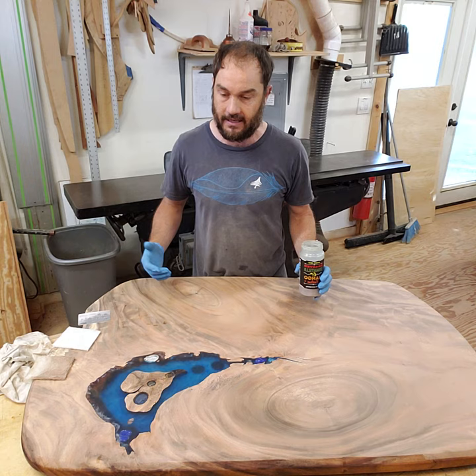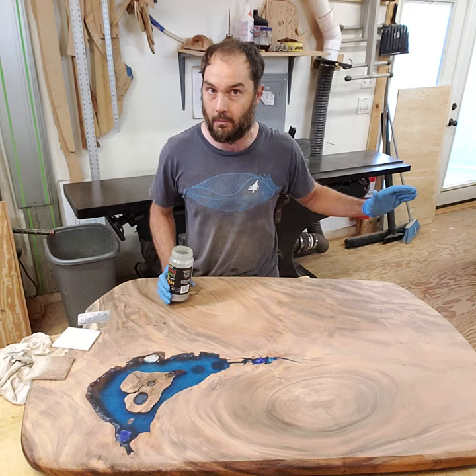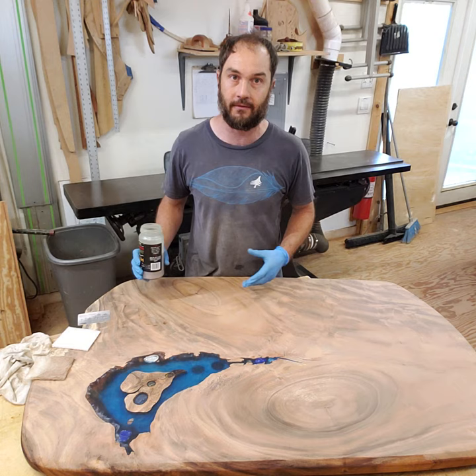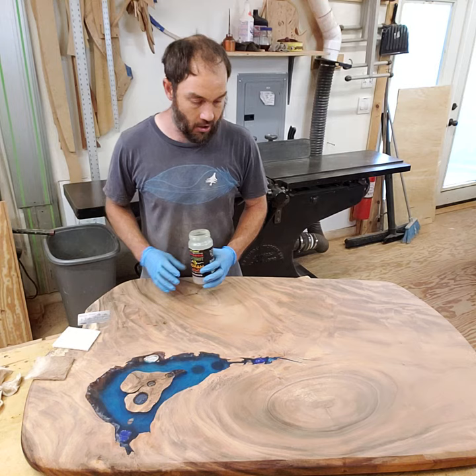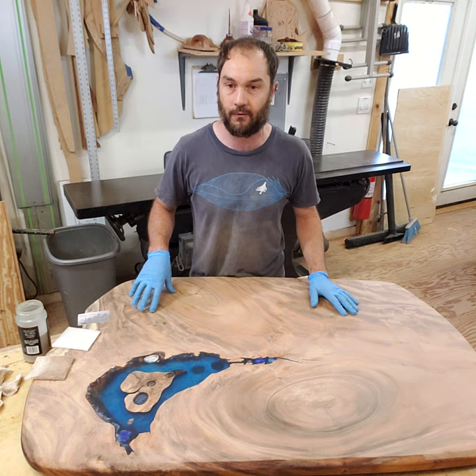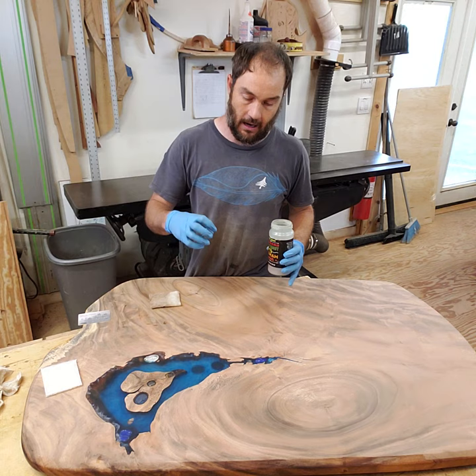Another thing I really like about this finish is I can be dusty at the end of my day in my shop and I don't have to vacuum the whole thing. I make sure my piece is clean, rub this in, and at the end I completely remove everything — what stays in the piece is what's important, and I'm essentially buffing it completely off. I don't have to use a separate finishing room. In 12 hours this is going to be dry, I can do another coat in the morning — two coats, maybe three total for a tabletop, done in about a day and a half.